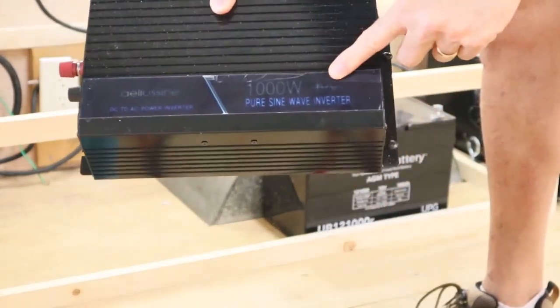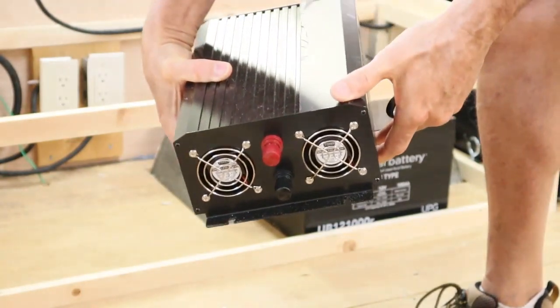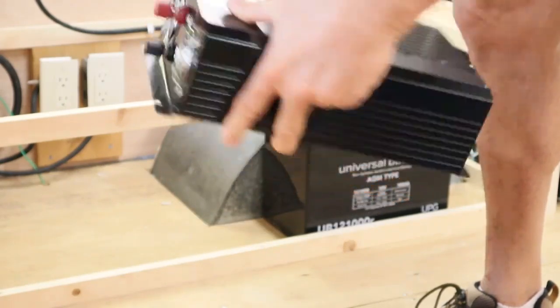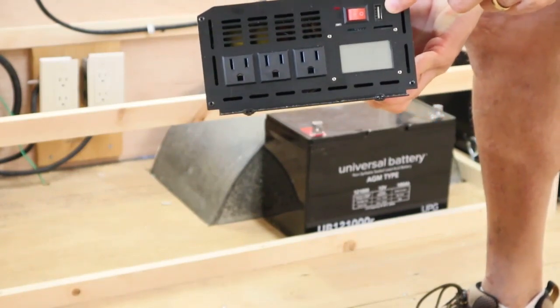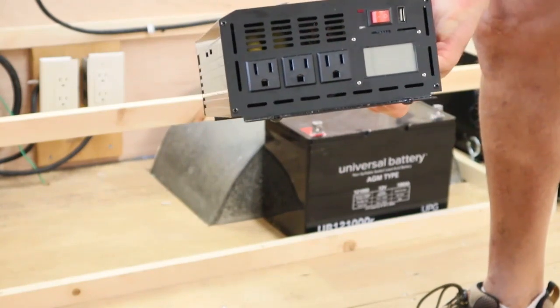Now it was time to install our 1000 watt DC-AC converter. This will allow the appliances and the lights to run off of battery power. You can see this inverter has two fans on the back, and on the front it has three 110 outlets and one USB port. It also has a screen that shows you the watts you're using, the voltage of the battery, and the voltage coming out of the inverter.